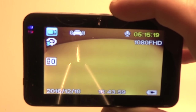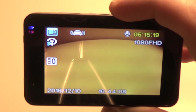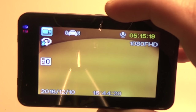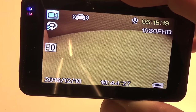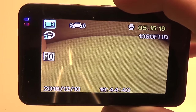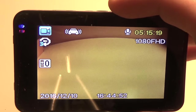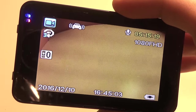Any files recorded in park sensing mode are locked and won't be deleted or recorded over, which is very nice. Another nice feature is the gravity sensor — when the camera detects a sudden slowdown or anything where it reasonably thinks an accident just happened, it will immediately save the file it's working on and lock it so it can't be deleted. You also have the option to turn the microphone on or off, so if you don't want conversation in the car recorded you can disable it. There's also cycle record, which sets how many minutes you want each video file to be.